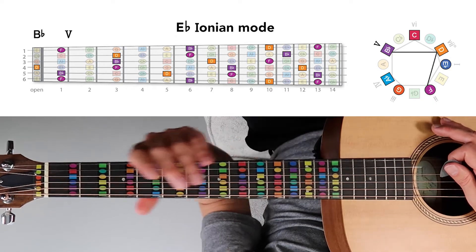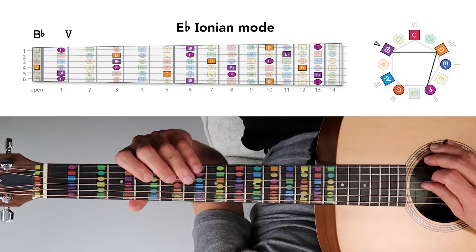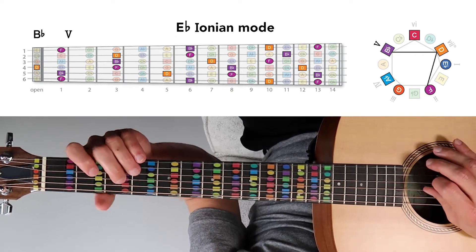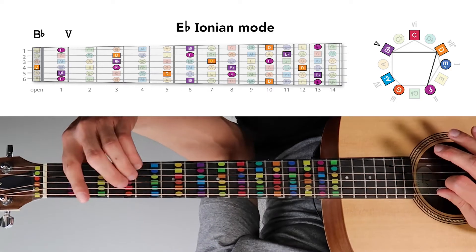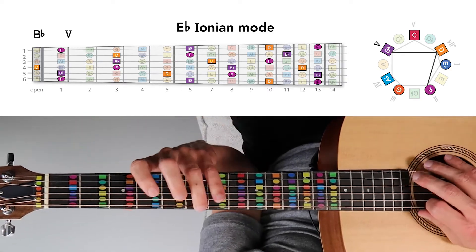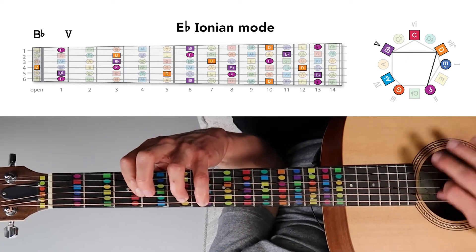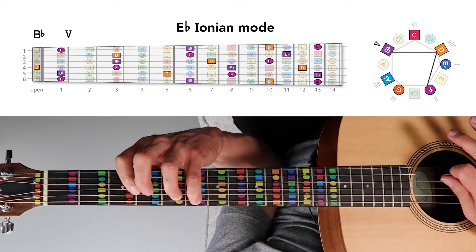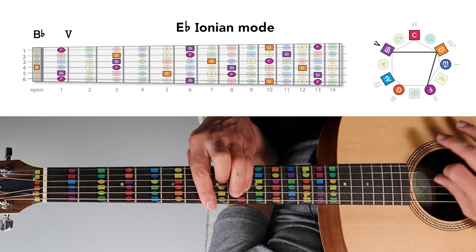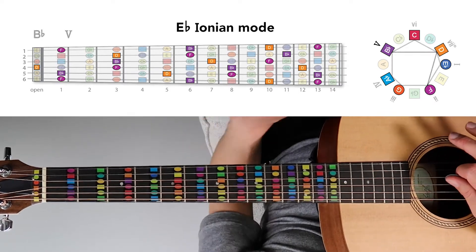Then there's the B-flat major chord, or the major five in this mode, which is made from notes B-flat, D, and F. A bar chord on the first fret — let's play it like that. And then we have B-flat, D, and F — we could play a chord like that. Higher up, we could play B-flat, D, and F as a bar chord on the sixth fret. And we could play it in other positions as well.